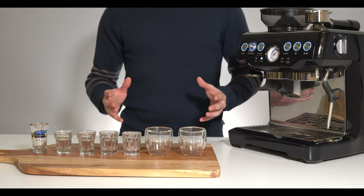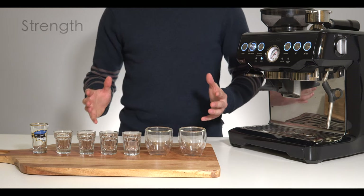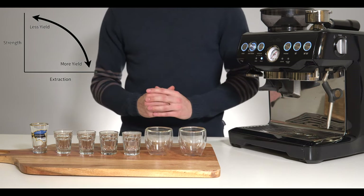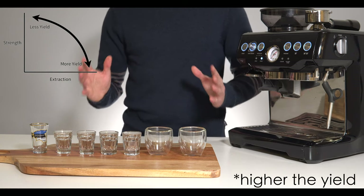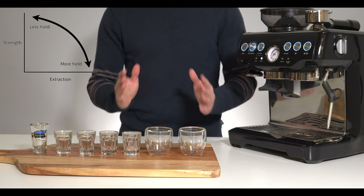When you talk about brew ratios you're really talking about the trade-off between espresso shot strength and extraction. This chart will show exactly that. The longer you extract, the weaker your shot gets, but the more extraction you get out of it. How does this taste?